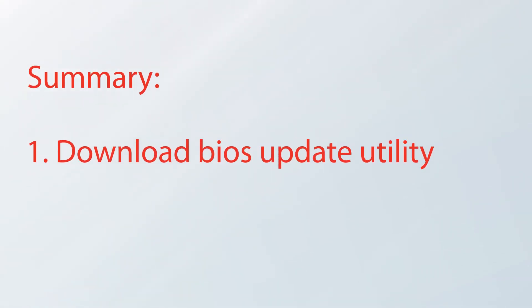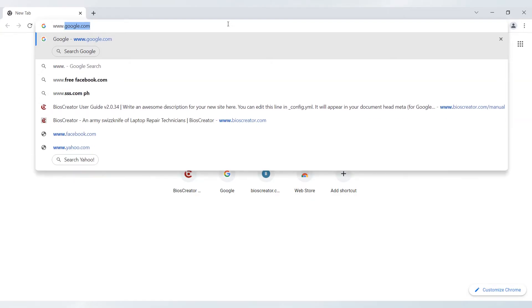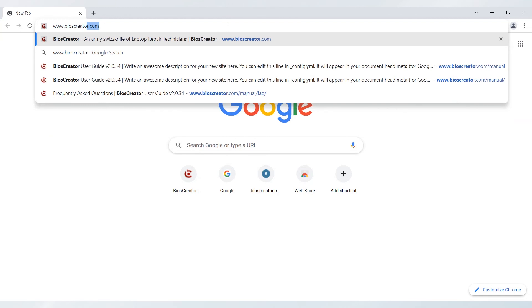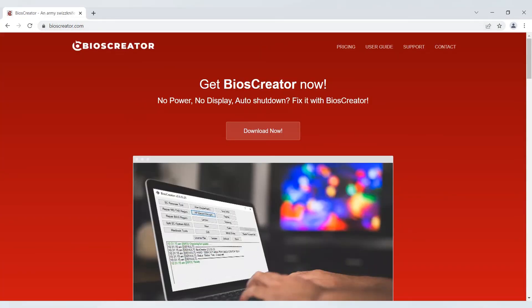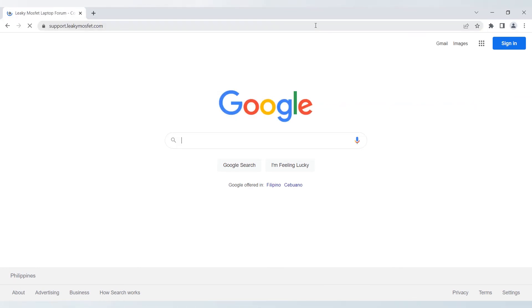Let's summarize what we've done. We downloaded the BIOS Update Utility for Dell Vostro 3468, Dell Inspiron 7447, and Dell Inspiron 3442 from the Dell website. We extracted the firmware using the BIOS Creator. You can download the BIOS Creator at www.bioscreator.com, or follow the link in the description. Download your copy now. For more questions, you can also visit our support forum at support.leakymosfet.com.